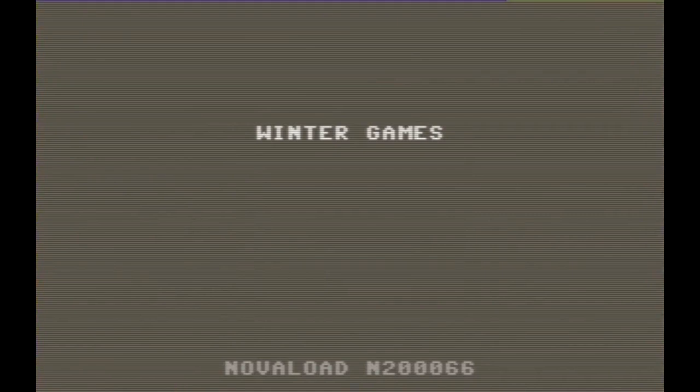Welcome back to another episode of Winter Level Wonderlands. I'm your host, Gaming J. And today we're checking out Winter Games on the Commodore 64.